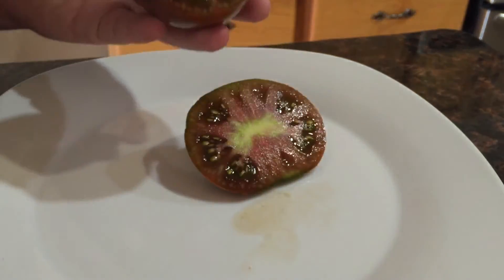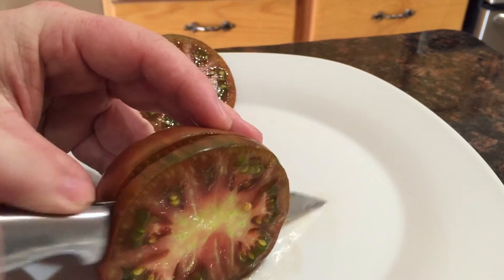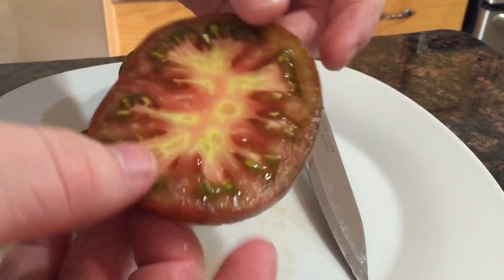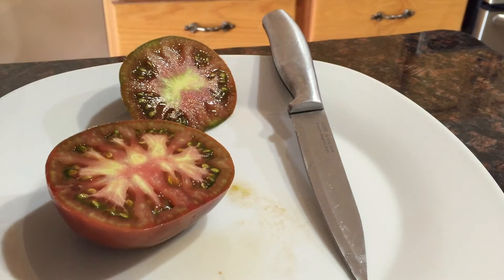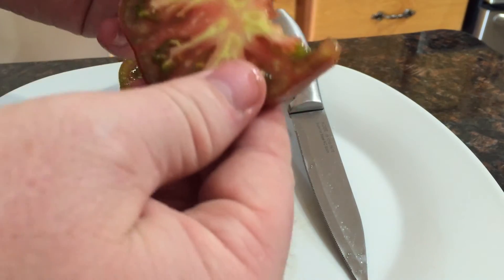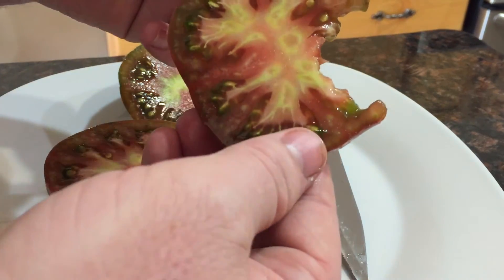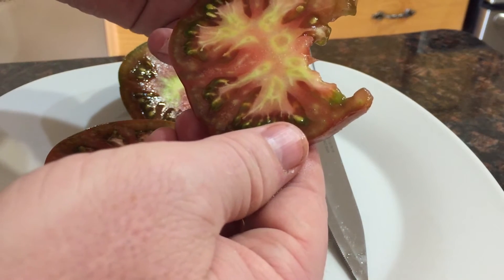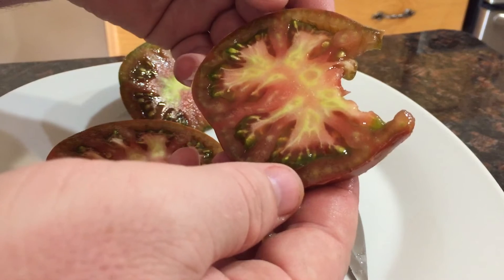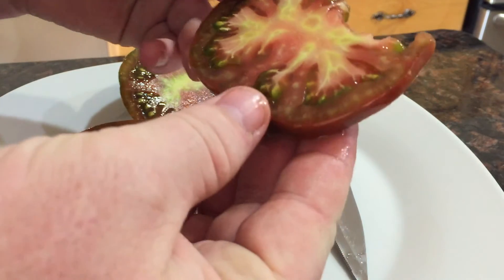I'm going to go ahead and cut this and give you a taste so I can give you a profile — give you an idea of what it tastes like. Very nice slice. Wow, that is a good tomato. It's definitely a slightly acidic tomato, it's not mild at all like the pink ox heart, but it has a great taste, a great aroma, great flavor, and a nice kick to it with the acidity. That is really good.